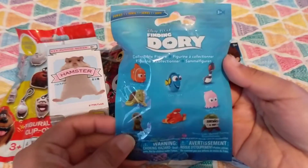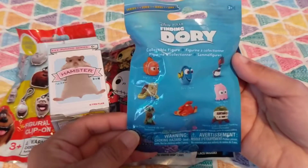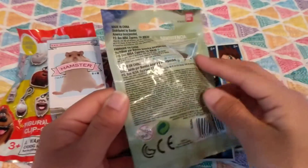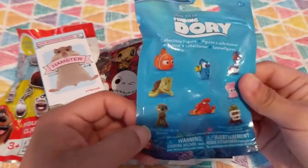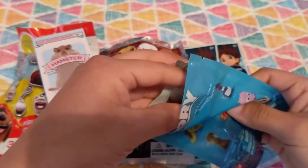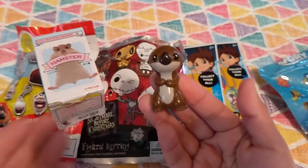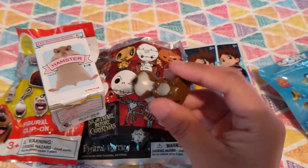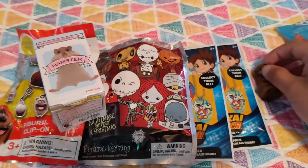So today I will be first opening this Finding Dory, and these are all the characters that you can collect on the front. This is kind of a blind bag, but there's little people in the back that you can check to see first. I think it's the little sea otter right here. So let's see if I'm right. Yay! He's adorable! He's so cute! And this is like hard plastic, so he's super adorable.